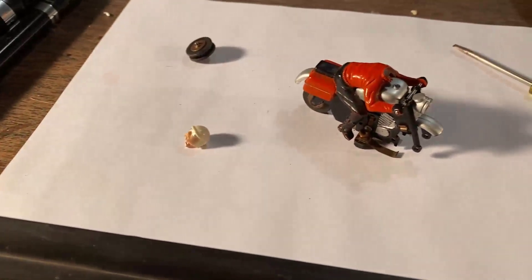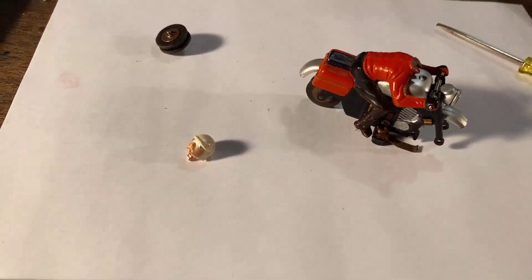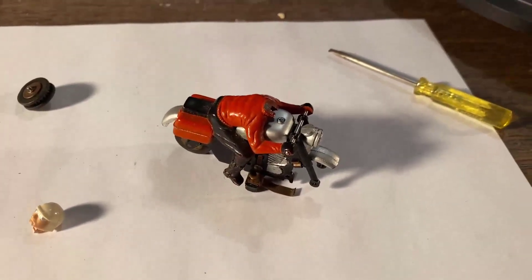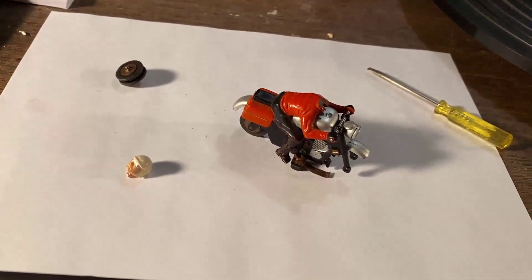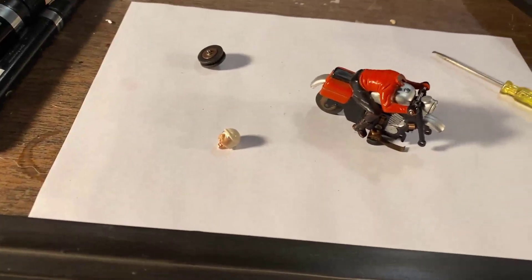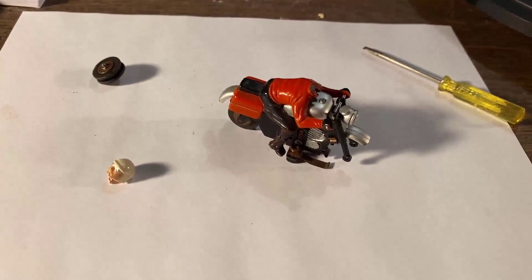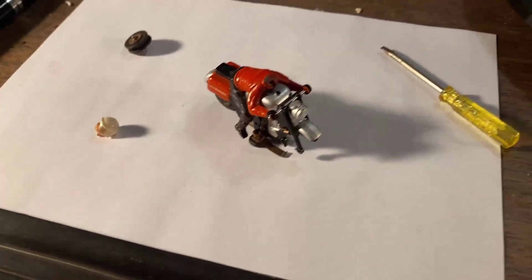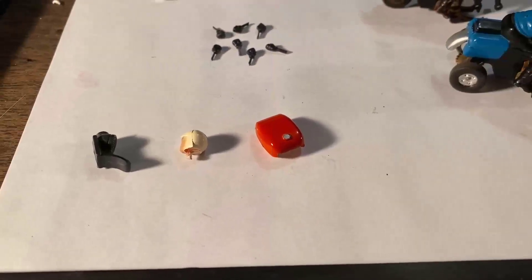Recently off eBay I got this one — the reason I bid on it is because the head was already off and separate. The auction stated the chassis almost runs, and when I touched it to the transformer it just sparked. A few minutes ago I took it apart, cleaned it, and it runs really well now. I'll be making a duplicate of the head, redoing the gas tank, and also reproducing guide pins — because on eBay they're $20 plus shipping, and I can make them cheaper.